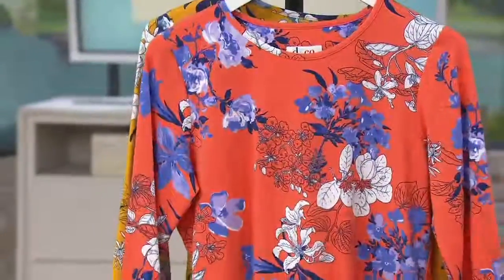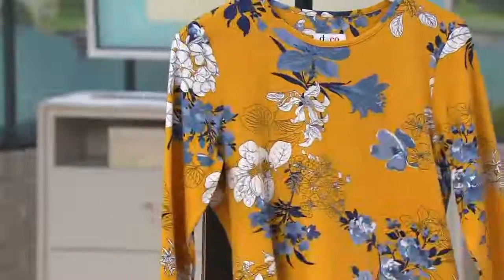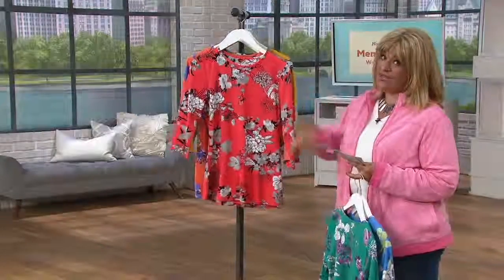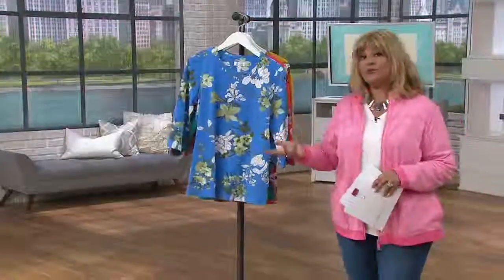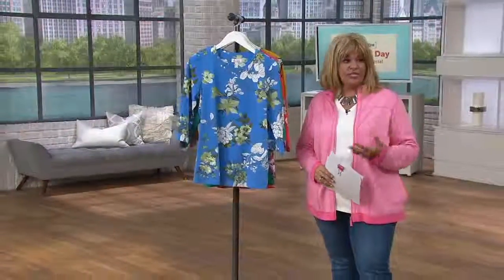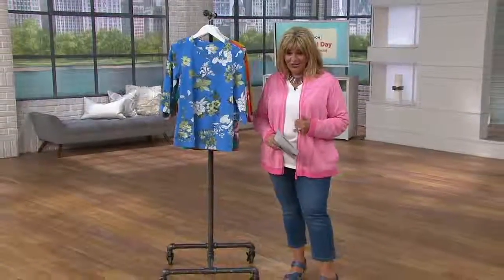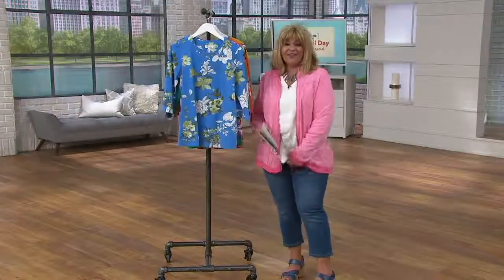Andrea is wearing the tiger lily, and then lastly there is the gold. Get your color and your size — once it sells out, that's it, we won't get it back. That's a great price for something really going to last you season after season. Okay, my t-shirt is coming up in about five minutes!